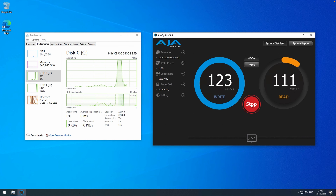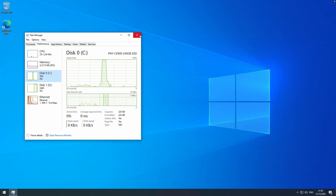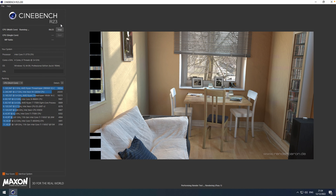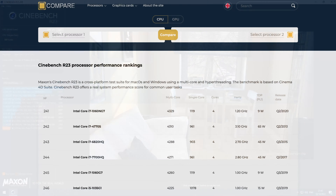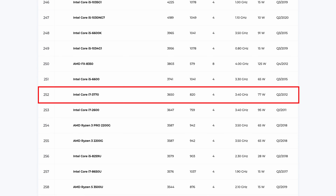Last drive to install is the DVD writer — just put it back in the drive cage and get it connected. Then the last component, a pretty important one, the power supply — put it in the case, connect it to the motherboard, and move it back in place. That's all with the reassembly, so we can close up the machine.